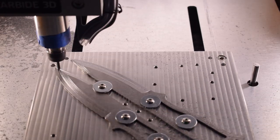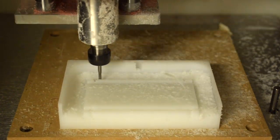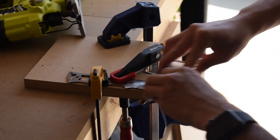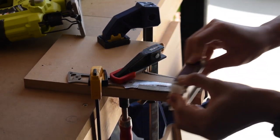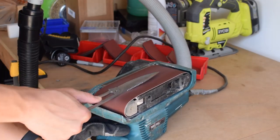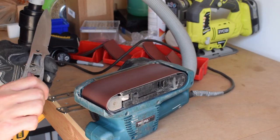Previously on the Carbide Camp Knife series: having machined our bevels, we went through the process of sanding our knives to near-finished condition. After these blades are hardened, any material removal is going to be significantly more difficult. With our preliminary shaping and finishing done, it's time to cross the perilous bridge called heat treatment.